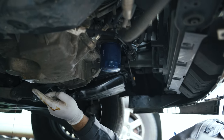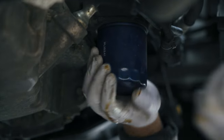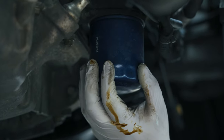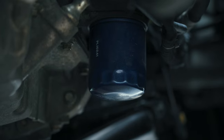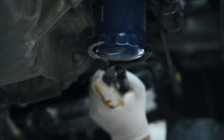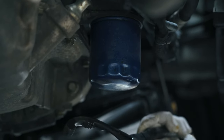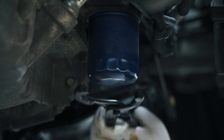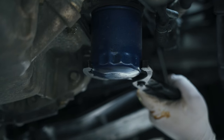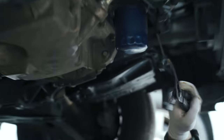Now that the oil is done draining, it's down to a trickle, so we're going to try and bust this filter loose. A lot of times you can get them by hand — not that one. So you're going to need oil filter pliers. Put those on there and make sure you're spinning it the right way. The grooves in the oil filter pliers match the grooves in the bottom of the filter, so don't crush the sides — just put it in those grooves and that's what's going to help you get it off.